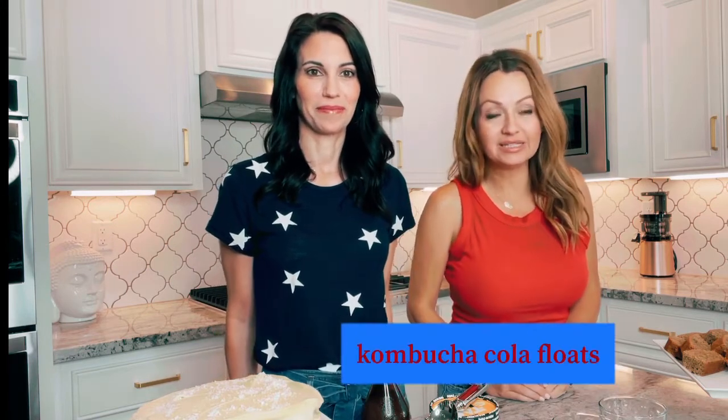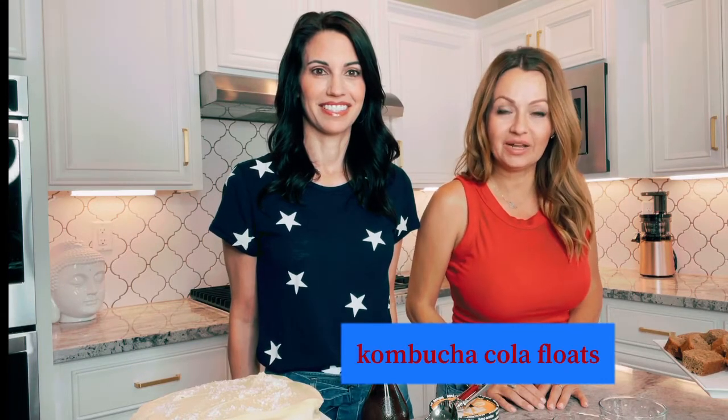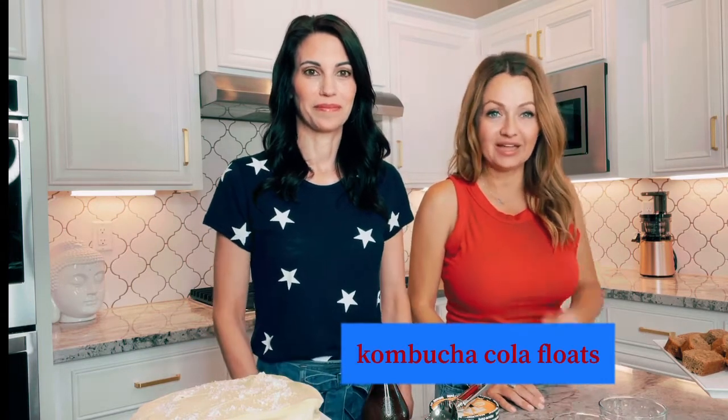Welcome back to the Mocktail Lab. I'm Holly and I'm Ellie, and today we have something special in store for you in honor of the 4th of July. We are going to be making healthy coke floats, and just because we are plant-based and cutting out gluten doesn't mean that we can't enjoy a little treat alongside everyone else. So we're gonna help you do that today.